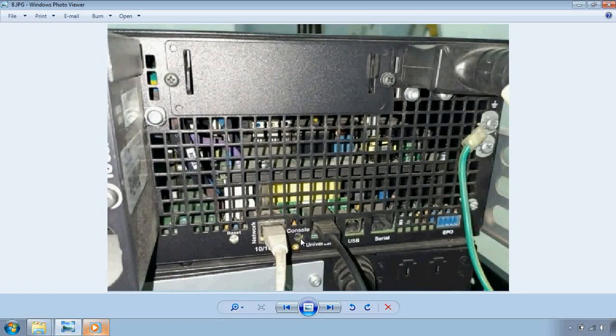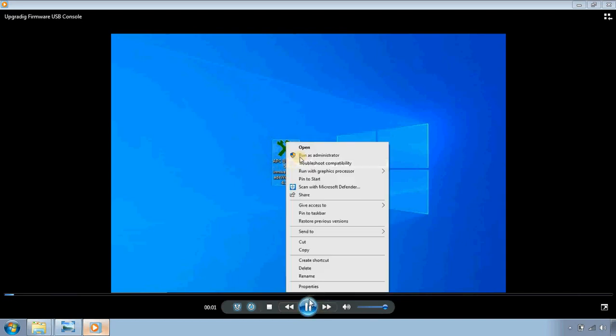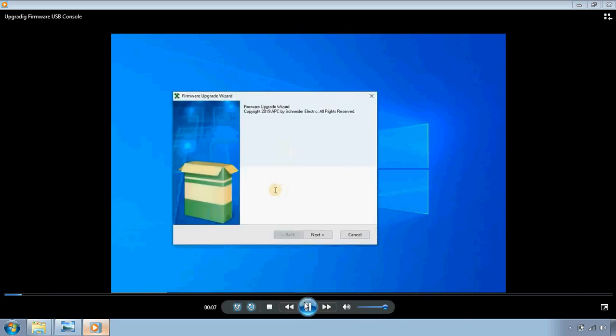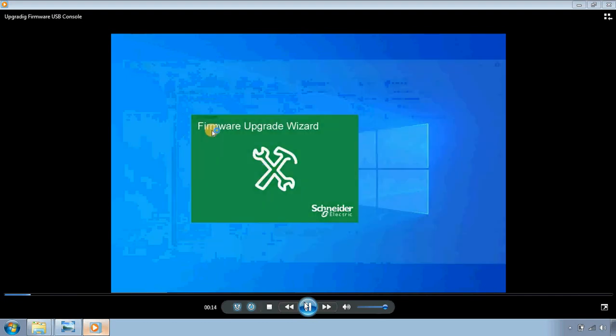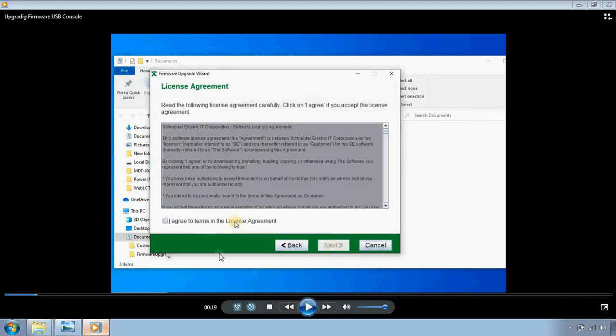Extract the files and follow the instructions to complete the process. Right-click the downloaded installer and run as administrator. Extract the files, then click Next. Click Next again, accept the license agreement by selecting 'I agree to the terms in the license agreement', and then click Next to continue.